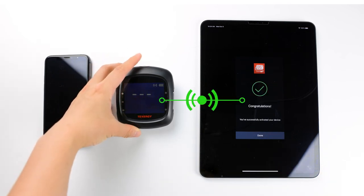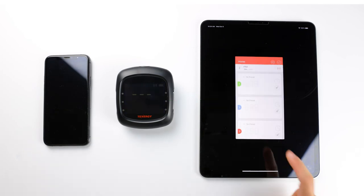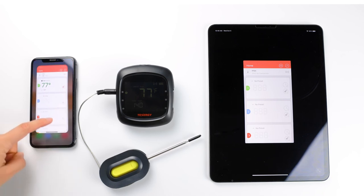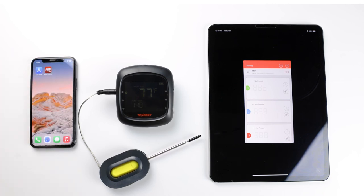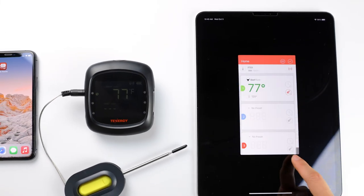Keep in mind that although you can pair the thermometer to multiple devices, it'll stay connected to only one device at a time. For example, if it's connected to my phone, I won't be able to control it on my iPad. To use it on my iPad, I'll need to close the app on my phone, then open the app on my iPad for them to connect. You'll see this Bluetooth icon change color from gray to orange to let you know when they're connected. Now I can control this thermometer on this iPad.